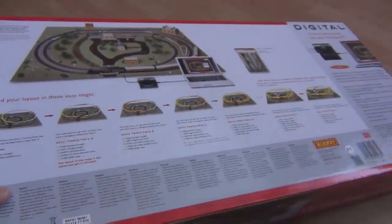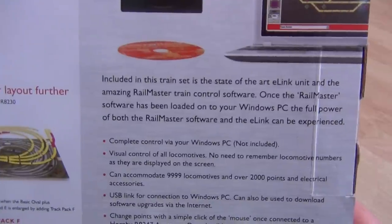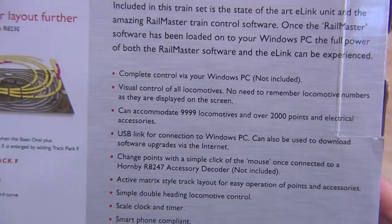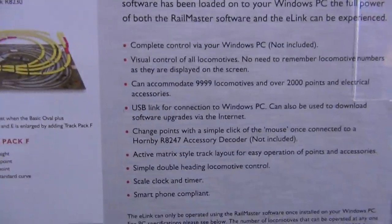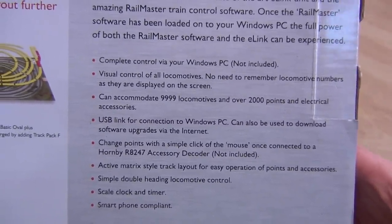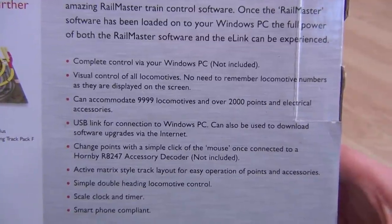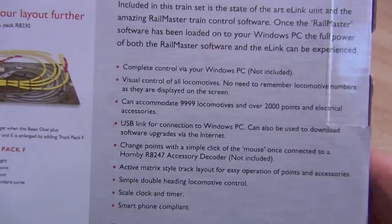This could take some time - it's certainly going to be a longer review. It says complete control via Windows PC - not included. What, really? No top-of-the-range Sony VAIO ultrabook in here? Good visual control of all locomotives, no need to remember locomotive numbers as they are displayed on the screen - that's quite fancy.